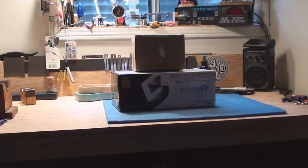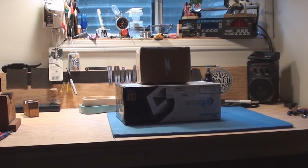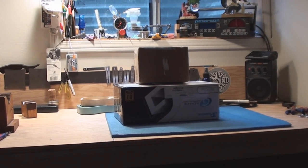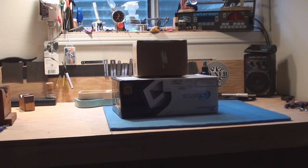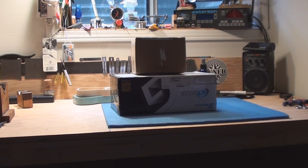A great big stack of boxes — this can only mean one thing: a great big stack of viewer mail! I'm excited, so let's stab into these and see what we got. I think we should start with the smallest one first.